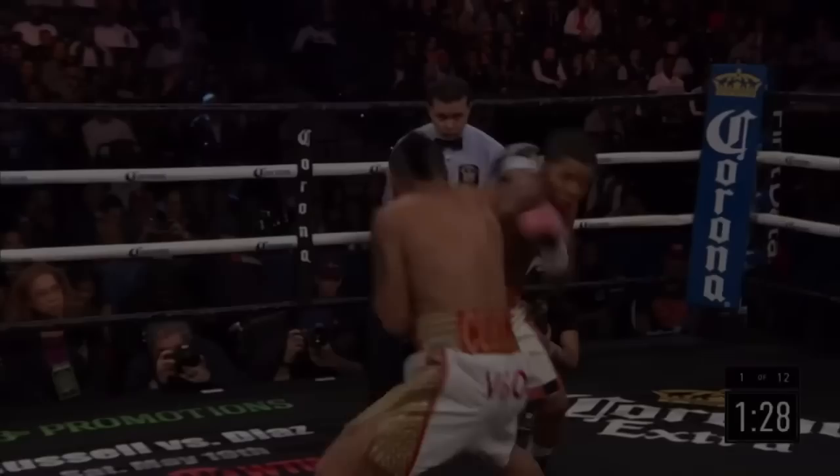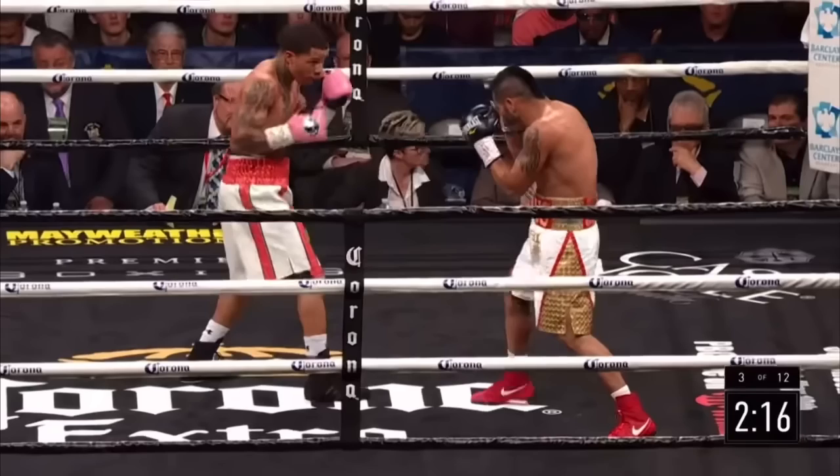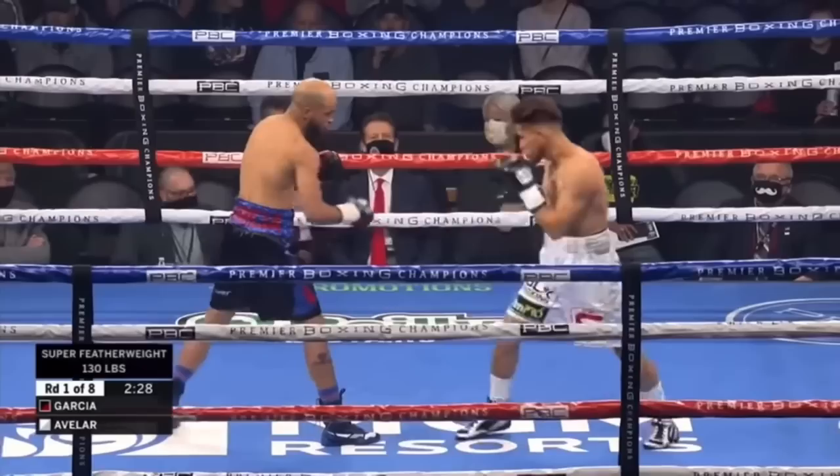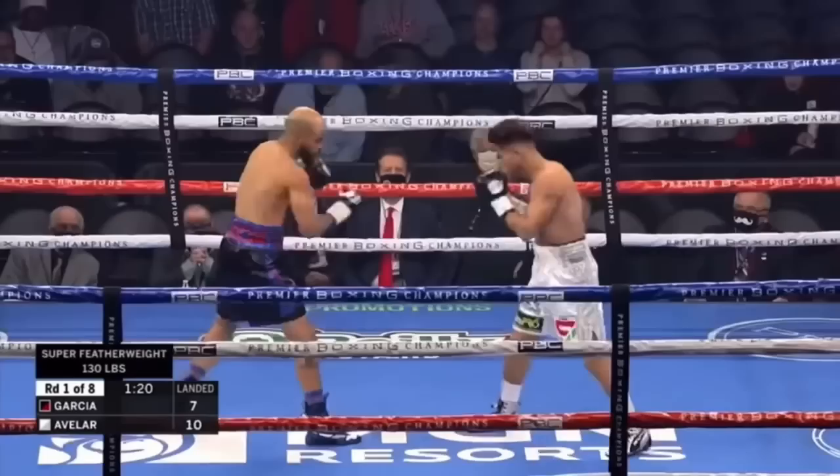Tank is simply far too prolific of a counter puncher to get away with the lack of head movement. Hector will have to clean this up if he's to have a good shot at success in this fight. Hector also has a bad tendency to back out in straight lines, which again keeps his head on the center line. Athletic and explosive opponents can easily follow him out with punches and possibly catch him breaking his base moving backwards.